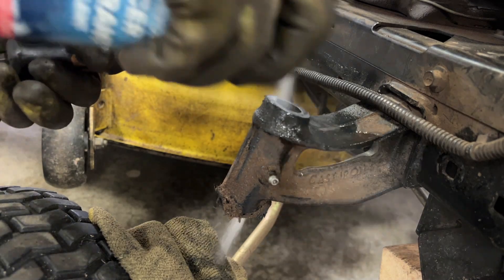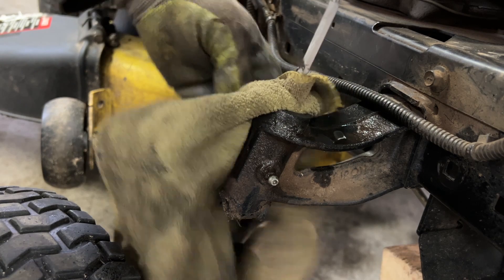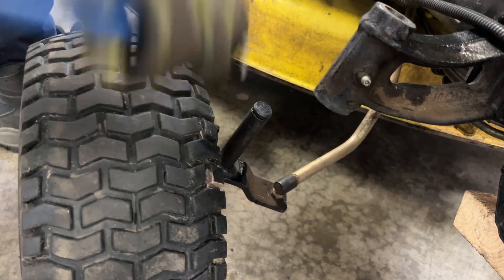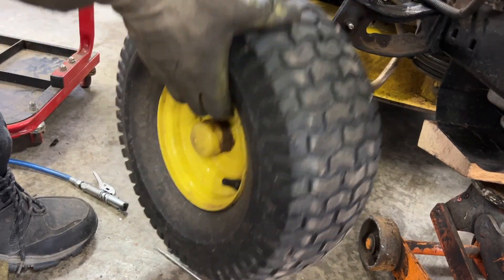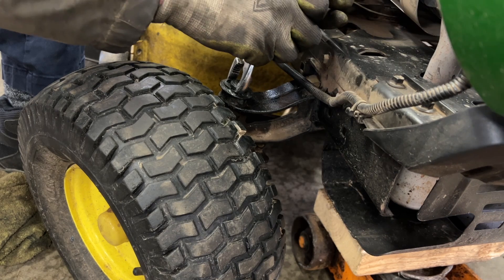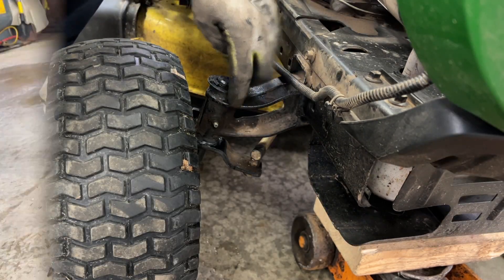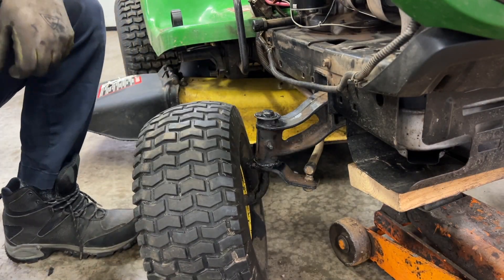Now there's metal filing in there so I'm just going to clean that up. A little bit of grease on the shaft here — slide her in. Put the washer on and slide the e-clip in. If it was still tight I would have filed a little bit more on top. I added a couple of quarts of grease inside there with my grease gun.